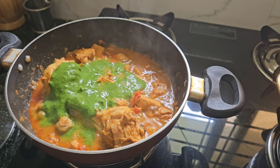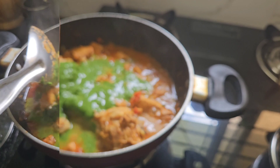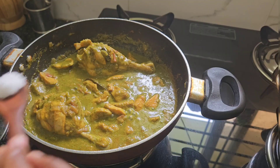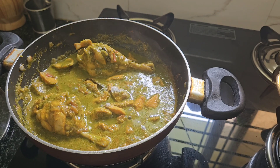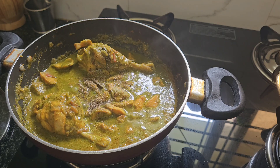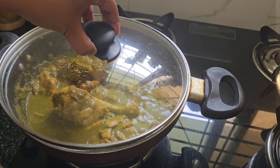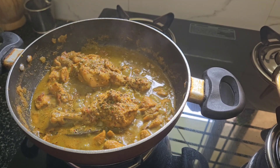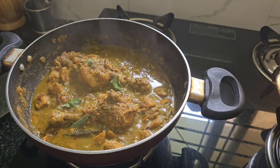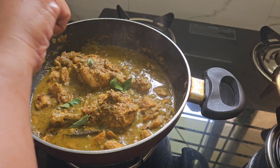This recipe is very tasty. We will cook the chicken and mix it in the gongura mixture for the first time. I will add pepper and sprinkle a little bit of salt into the gongura mixture and mix it.